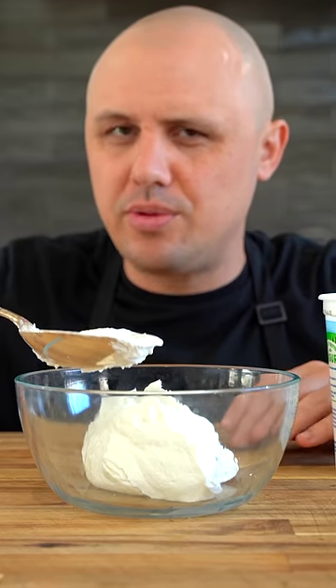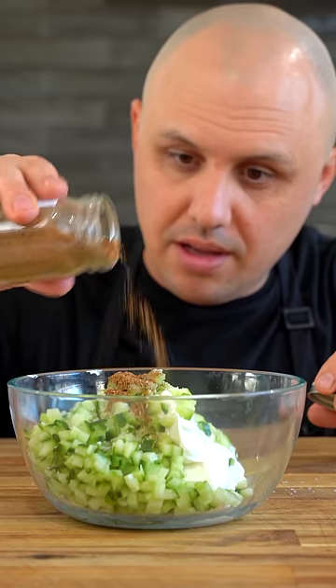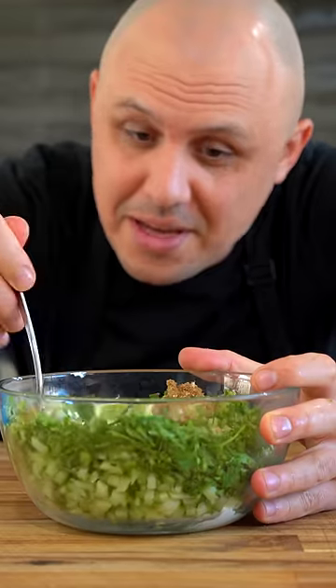For the raita: yogurt — or as the British would say, yaga — diced cucumber, salt, coriander, cumin, ground masala, cilantro, and garlic. Give it a mix.